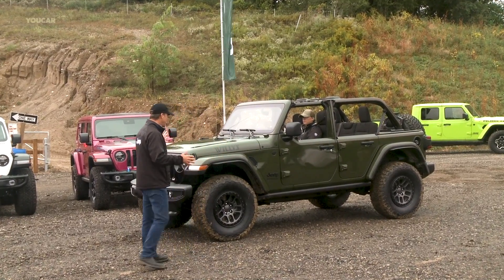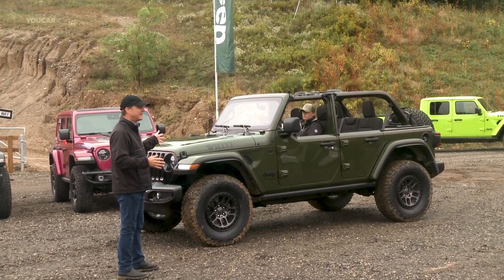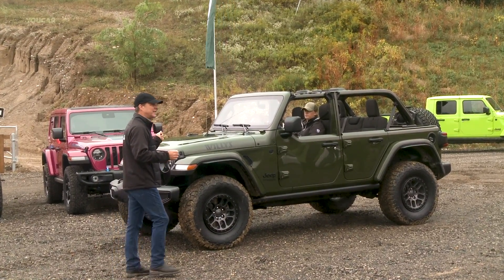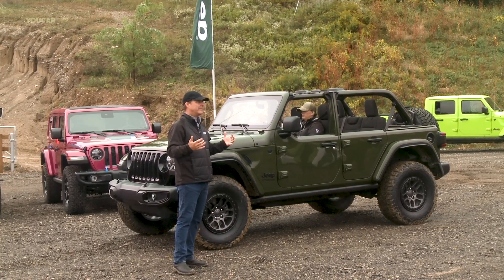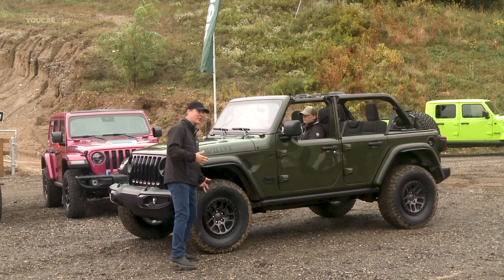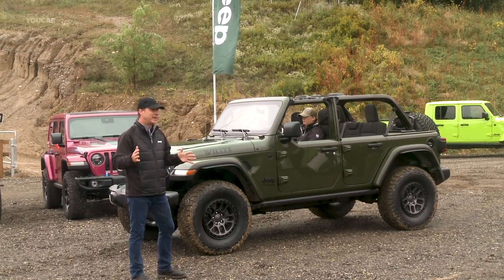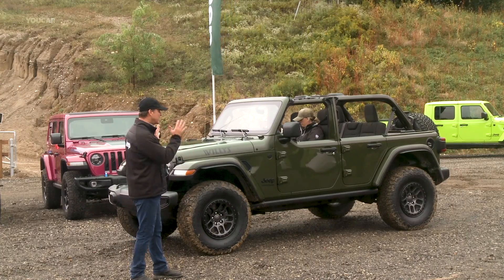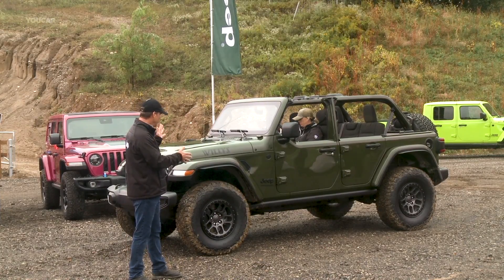For the first time ever we've got our 35 inch Xtreme Recon package on Willys. To put it in perspective, this is a $39,435 Jeep — so 39 and then 435, you'll be able to remember that number pretty easily. The nice thing is you can right out of the box buy this from the factory with 35s.